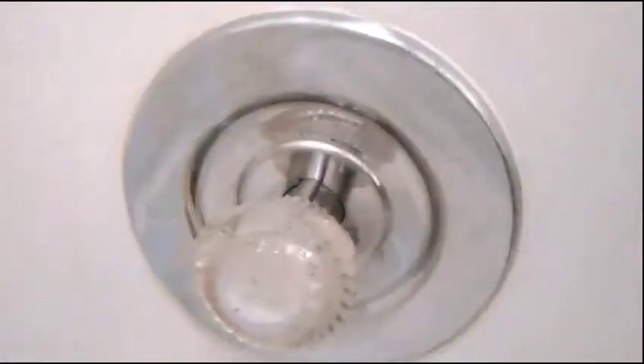Then I'm going to take my double zero steel wool and work that soap scum out, making sure I'm getting all of it. See how that just took all of that soap scum off? See the difference — see how shiny and nice it is compared to this right here.